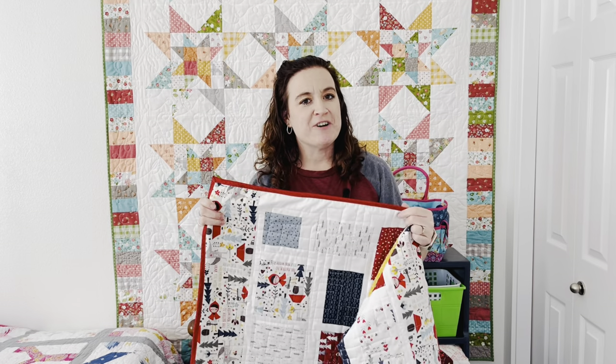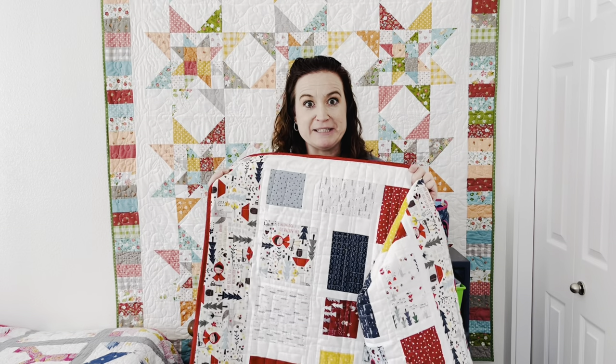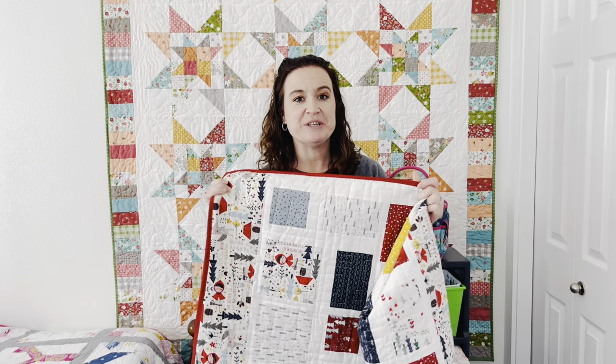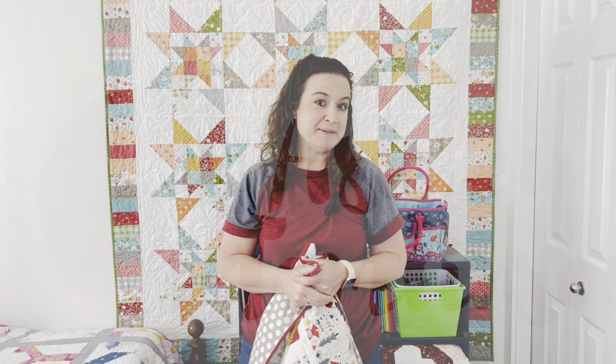Thank you for following along. I want to see what you are working on, or how you finished your own quilt — I'd like to see how it turned out. You can find me on Instagram at Ashley underscore Sunny Maid. I will see you next week. Happy sewing!